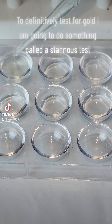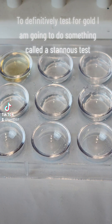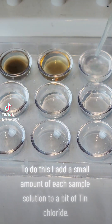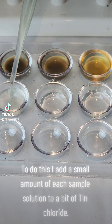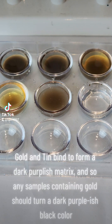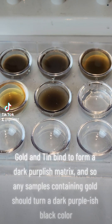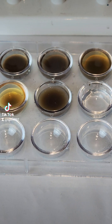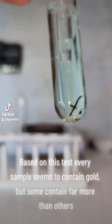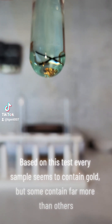To definitively test for gold, I am going to do something called a stannous test. To do this, I add a small amount of each sample solution to a bit of tin chloride. Gold and tin bind to form a dark purplish matrix, and so any samples containing gold should turn a dark purplish black color. Based on this test, every sample seems to contain gold, but some contain far more than others.